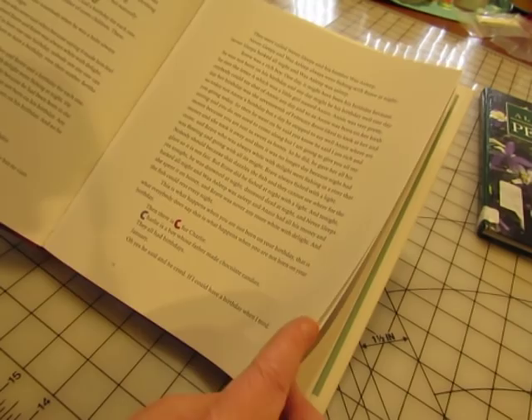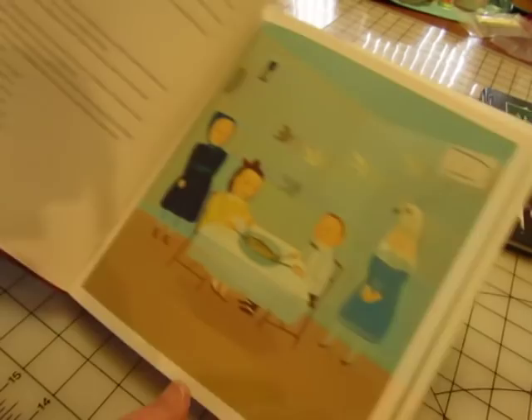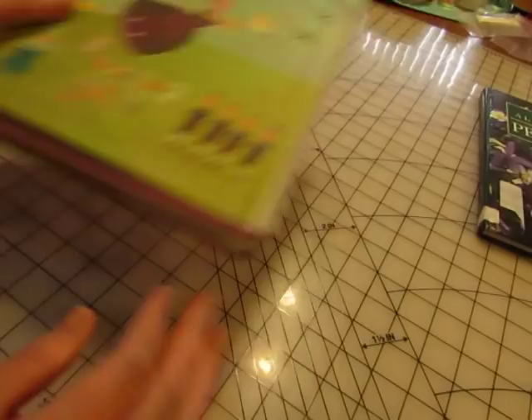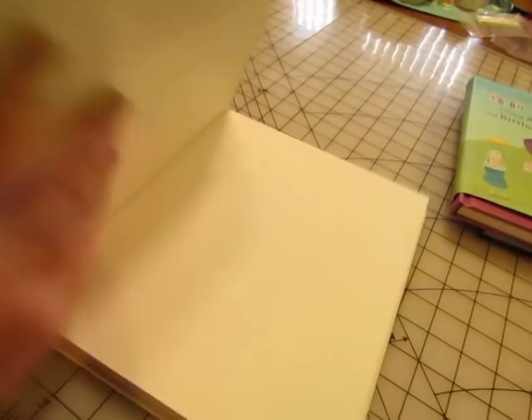Then there is 'C for Charlie — Charlie is a boy whose father made chocolate candies.' That's strange, but I just thought this would be really fun in some journals. I like the purple cover too. This one is 'Expressions of Love,' and again the cover is plain.